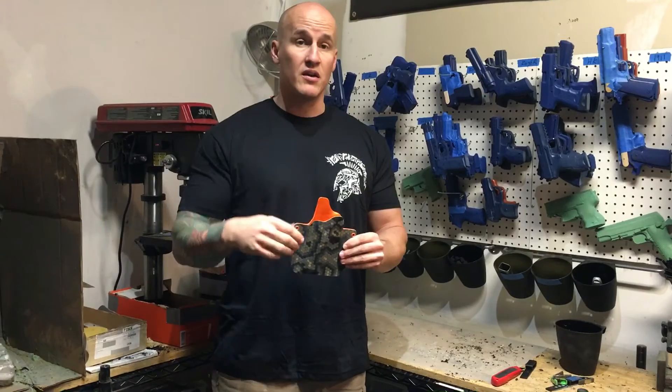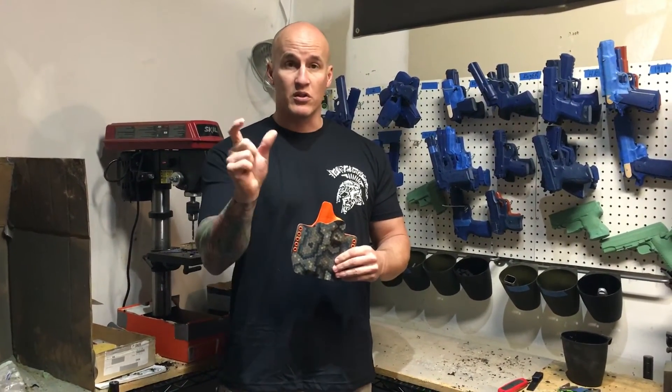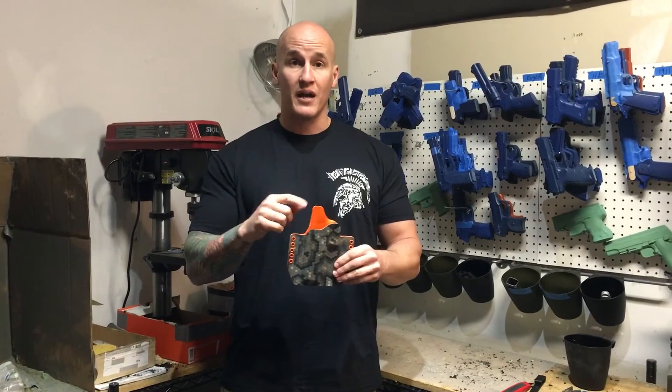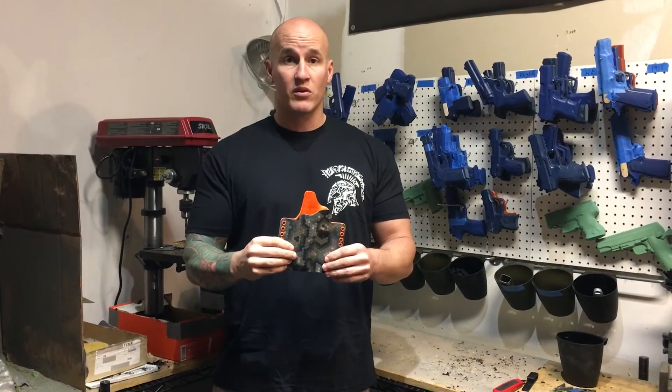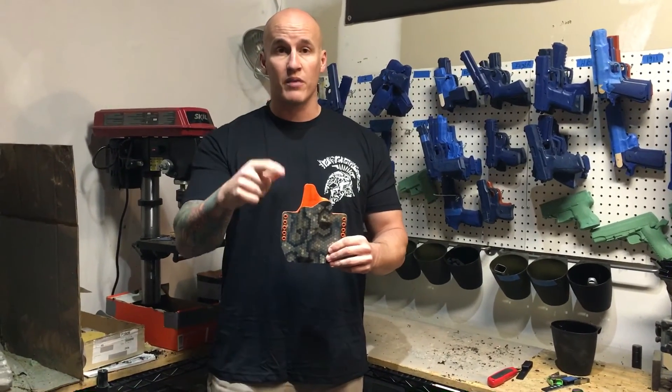You can add that feature at the end of our checkout process on EclipseHolsters.com. There's a little area under comments where you can add the canting of the holster as well as the height of the sweat guard. Just throw that in there and we'd love to make you something.